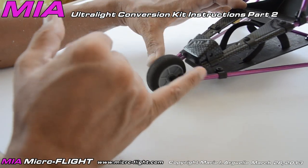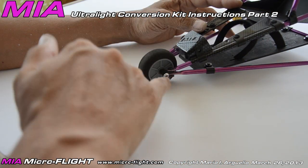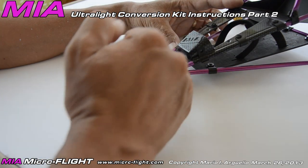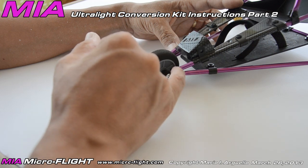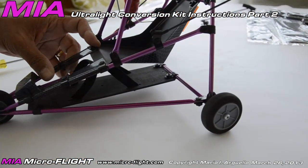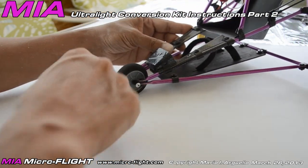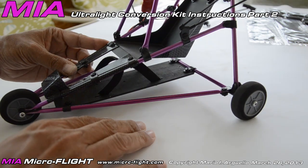Start with this installation first. To differentiate the tubular sections: the bottom ones that form the bottom section have a longer flat section. The diagonal ones have a flat section at the front that's shorter than the bottom ones, and they also have a flat section at the rear at 90 degrees from the front ones. That's how you identify the two diagonal sections. The bottom horizontal ones have a longer flat section and are flat in-line at the rear.